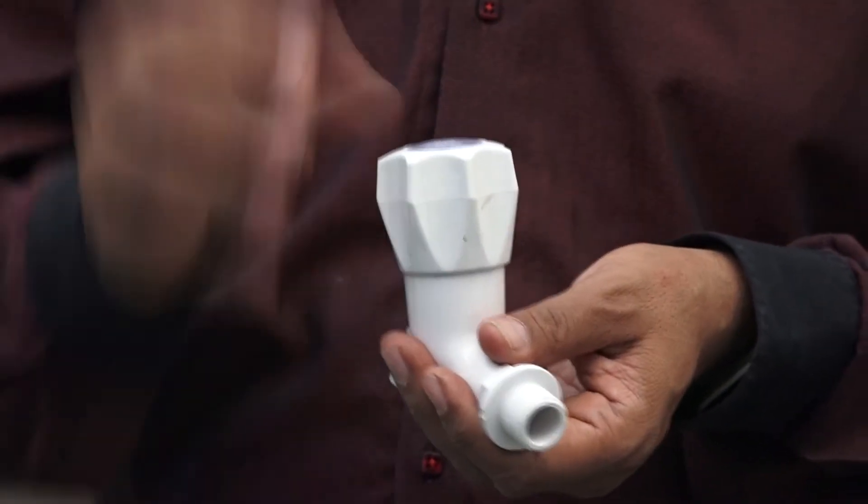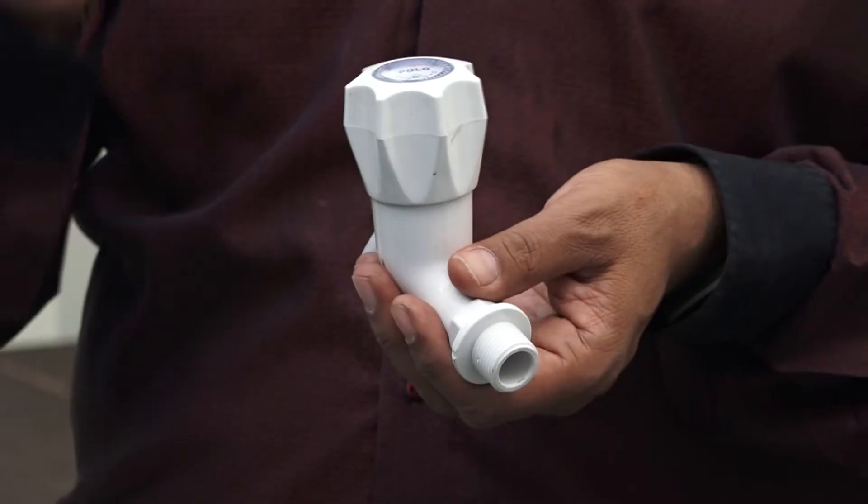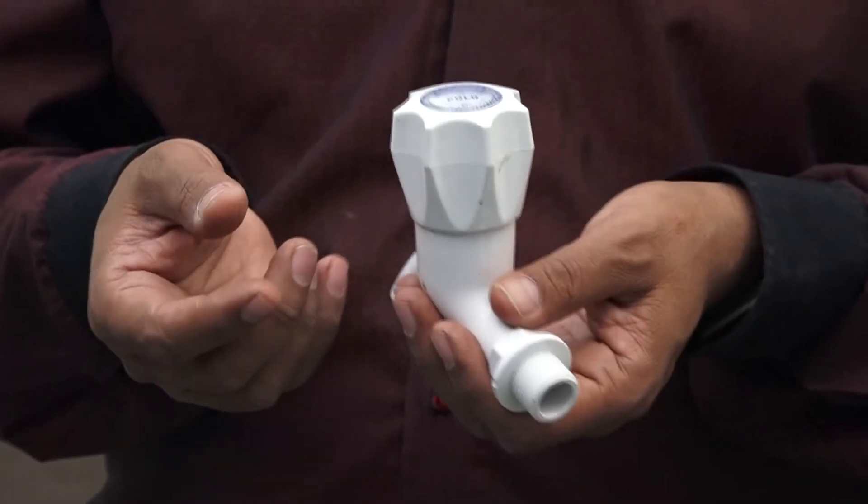The main reason for the water leakage is the washers. The washer will not fit. You can find it easily.